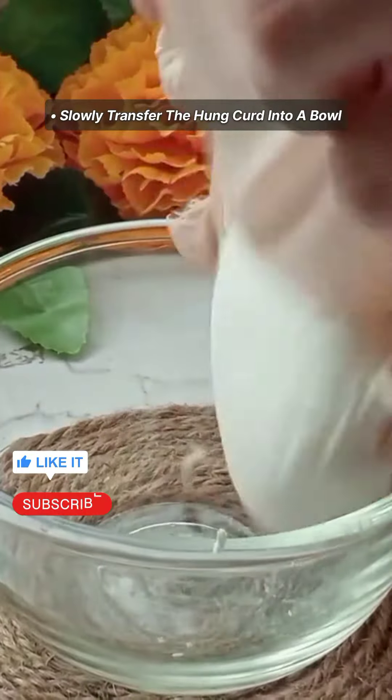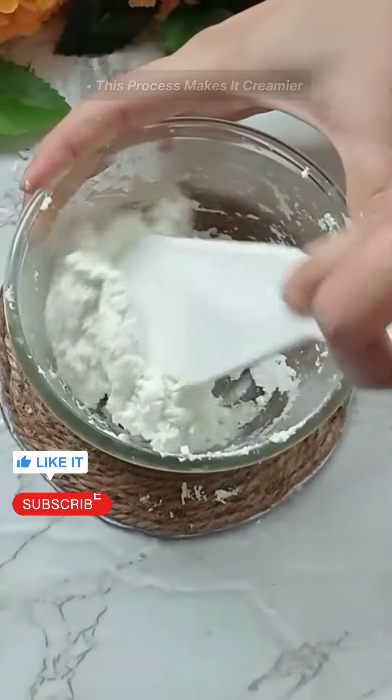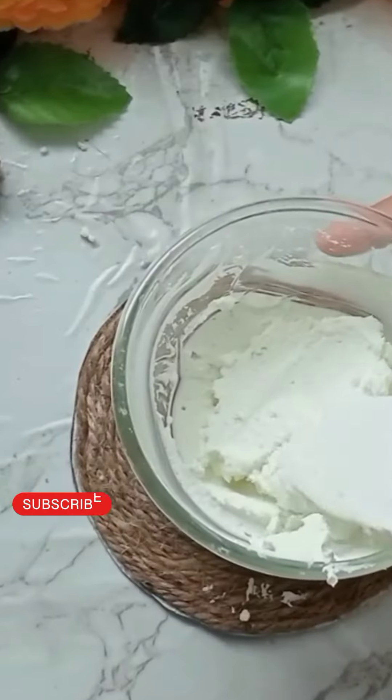We will put it in the fridge and transfer it in the fridge. Then we will match it until it is smooth and creamy.